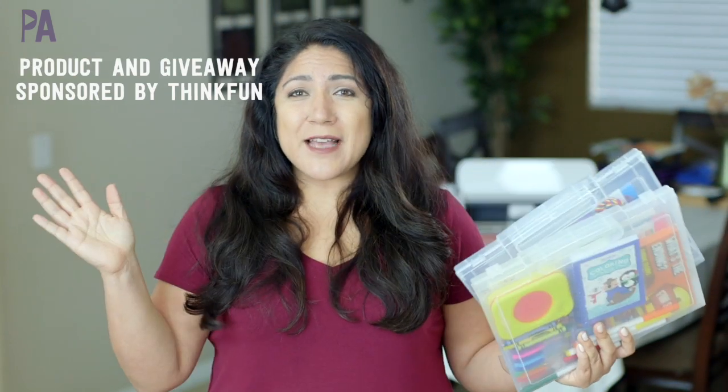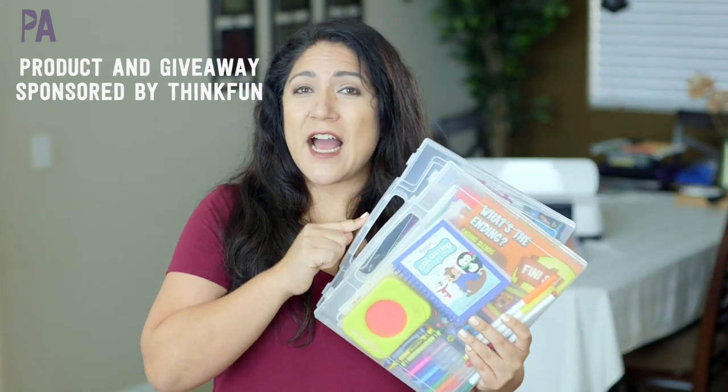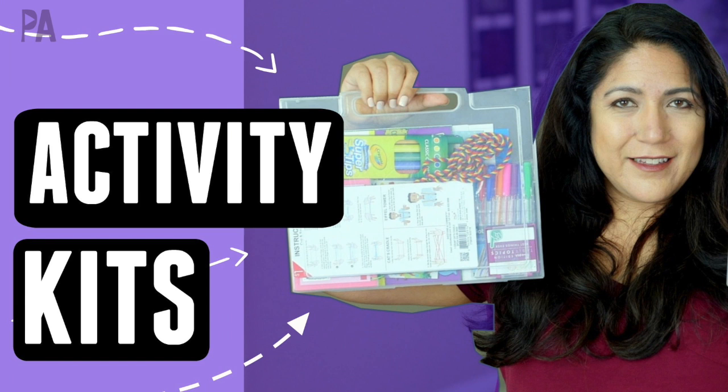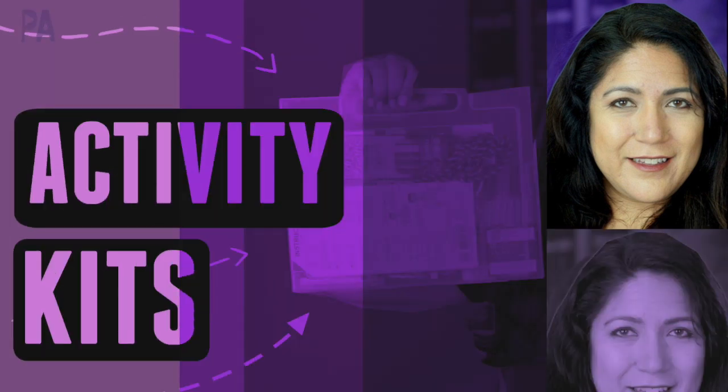I just like them at the restaurant. I'm going to show you what I'm putting in them this time, plus I have a giveaway of a restaurant kit item that fits great in here, and that giveaway is sponsored by ThinkFun. Hey, you guys, it's Christina from the Purple Alphabet.